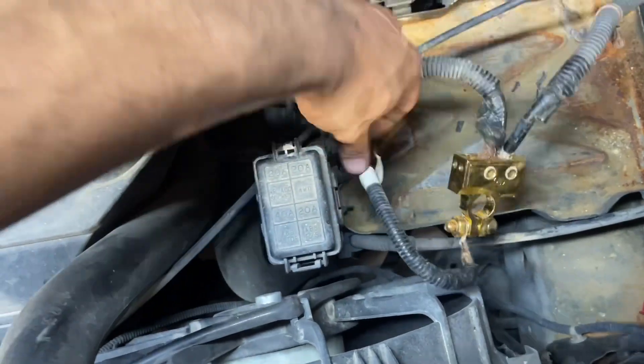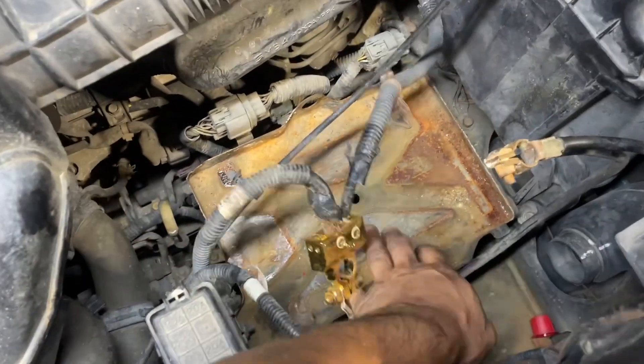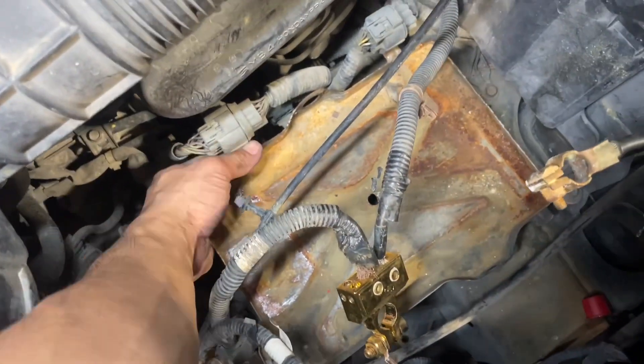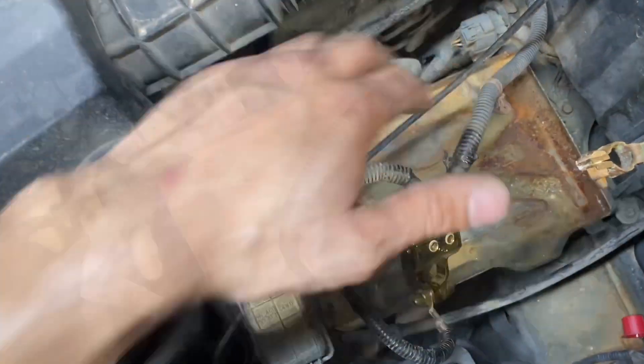I'm going to take off this whole thing — there's a number 10 on the side holding it right here. Then we're going to go ahead and move the entire tray. It looks like it's held in by some 12s, I believe just two of them holding it. We're going to get this completely out of the way first.